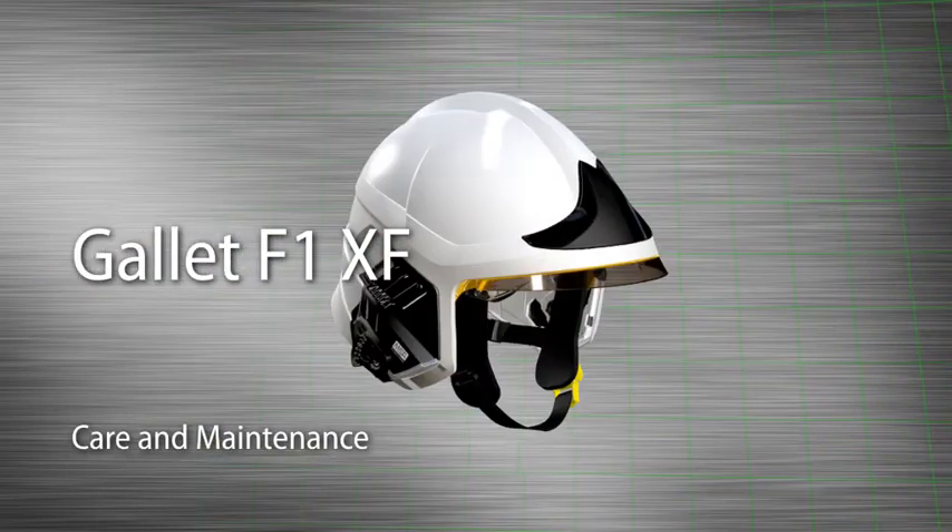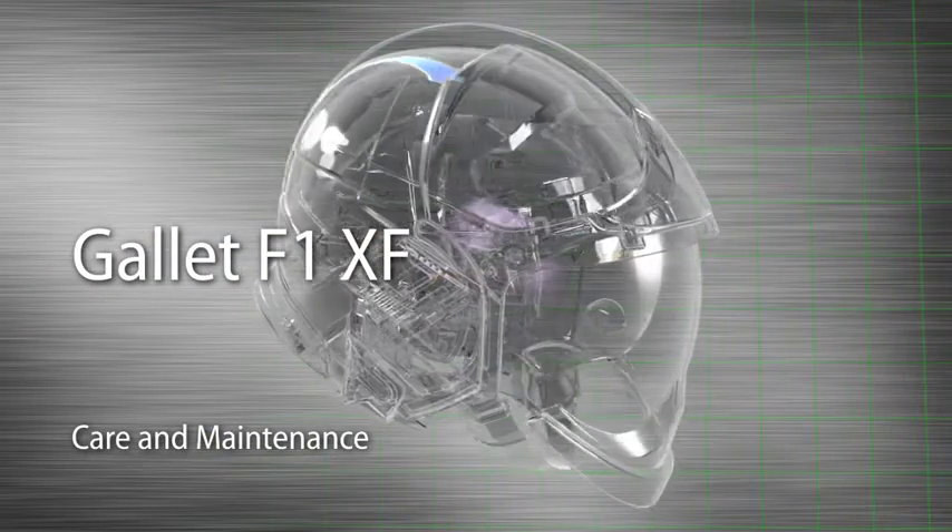This video presents the daily care and maintenance processes for the Gale F1XF fire helmet.